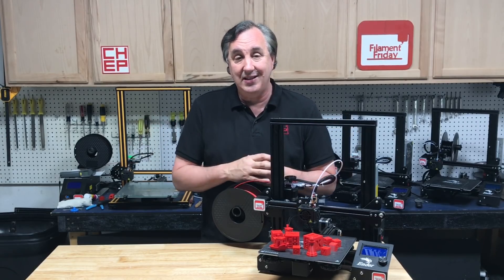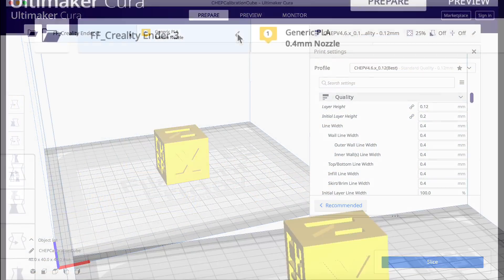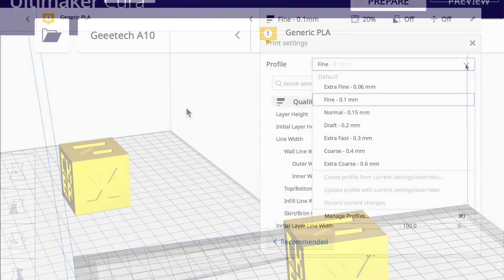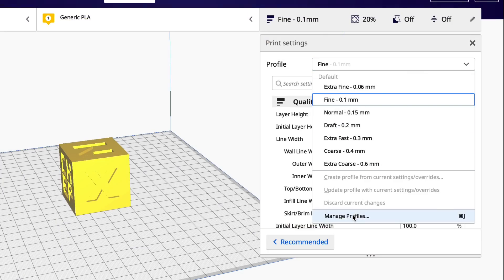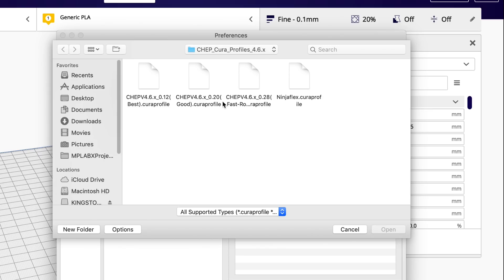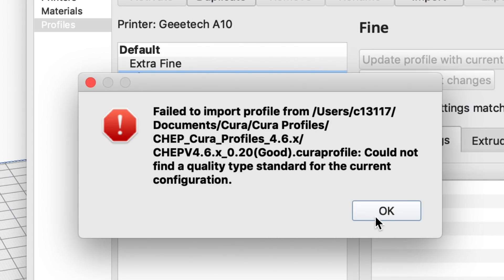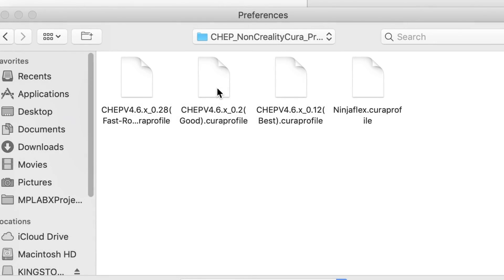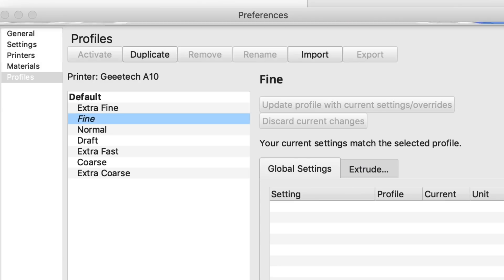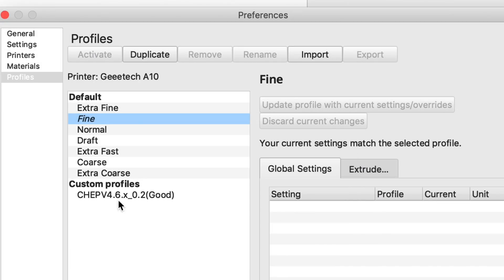Until I can work this out consistently, that's what I'm going to use. Let me show you. I'll select a printer other than a Creality Ender 3 — let's pick the GTech A10, a very similar printer. I'll go to manage profiles, import, and try to import my 4.6 0.2 layer height profile. I'll open it and you get an error message — it doesn't like the quality type of 'standard.' So here are the profiles that don't require Creality, and it loaded just fine. If you have a different machine than a Creality, just use these other profiles — I'll link to them in the description below.